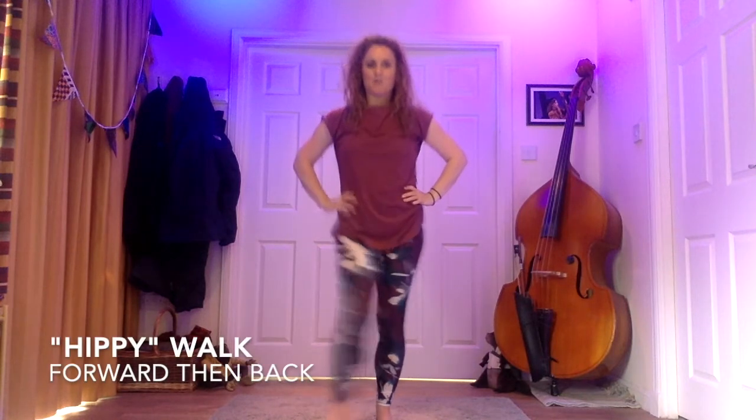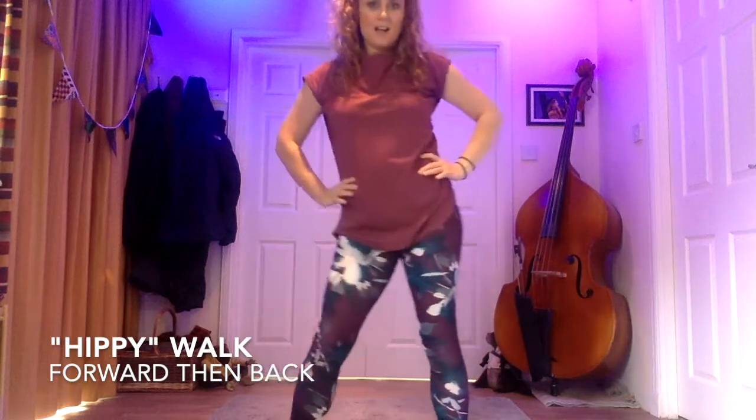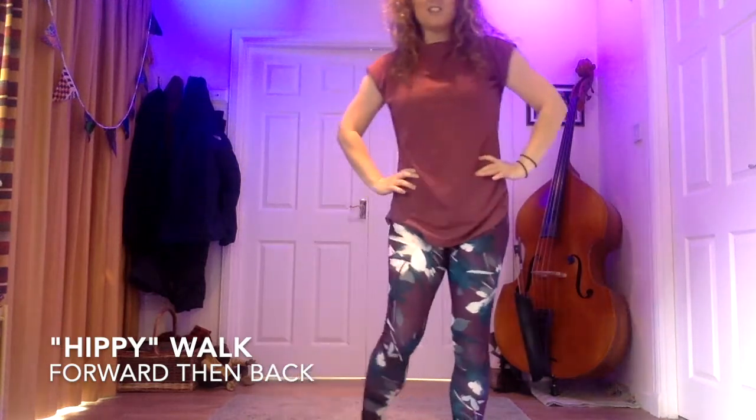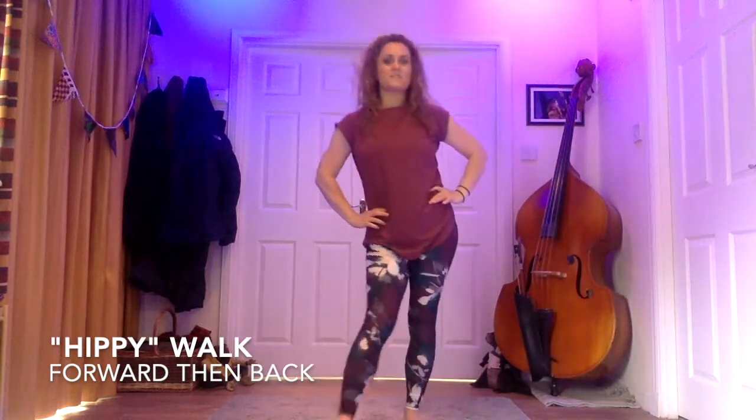Pop your hands on your hips. We're going to walk out with four confident steps. Swing your hips four times while you're there, and then just reverse and walk back four steps pushing through the heel, and then again swing your hips four times.